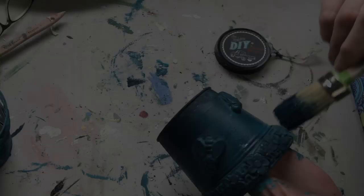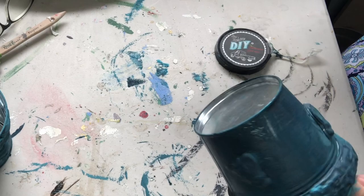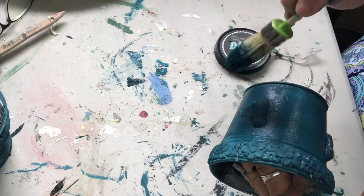Now we're going to add the second coat. We're going to add in that green — a gorgeous color called Aviary. All the products that I'm using here today can be found at Iwanttocraft.com.